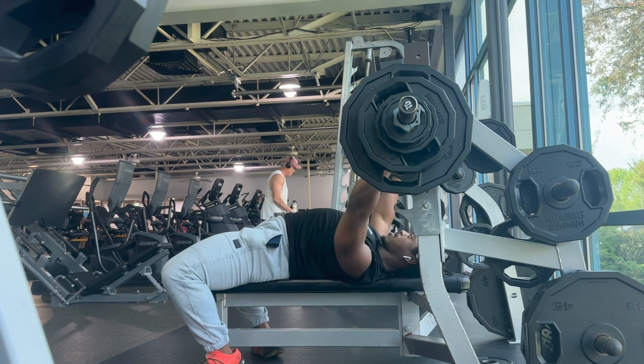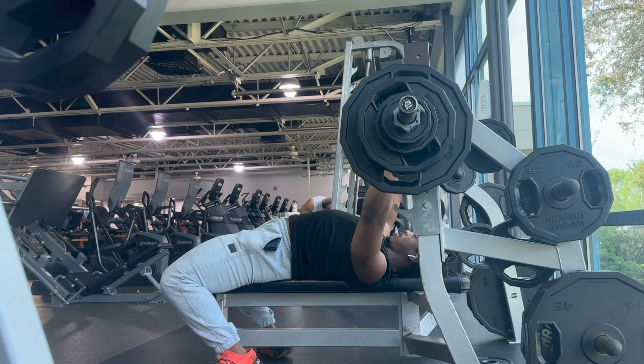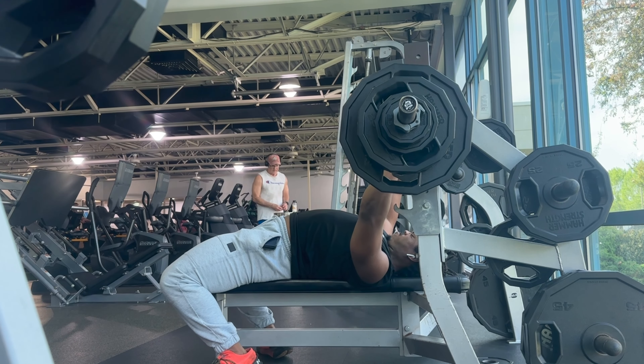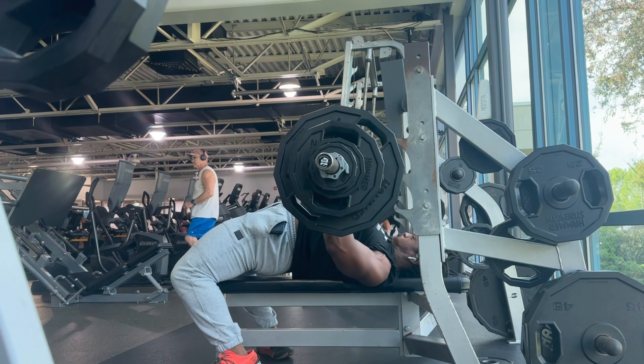From there you can either get help or sit up. If you choose to sit up, you can sit up with the weight on your lap. You can then try to stand up — it's almost like a hip thrust. Stand up, get the weight on the ground, and then you're safe. If you can't roll it to your waist, at least it's not on your neck — get help.